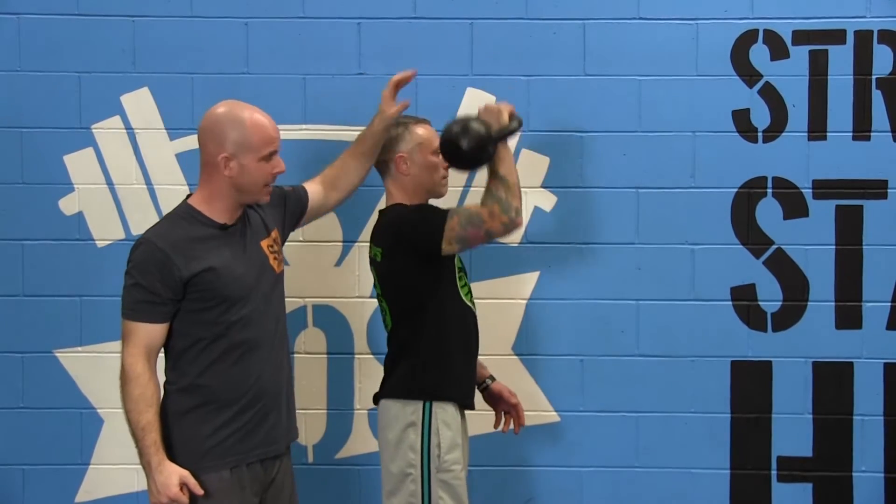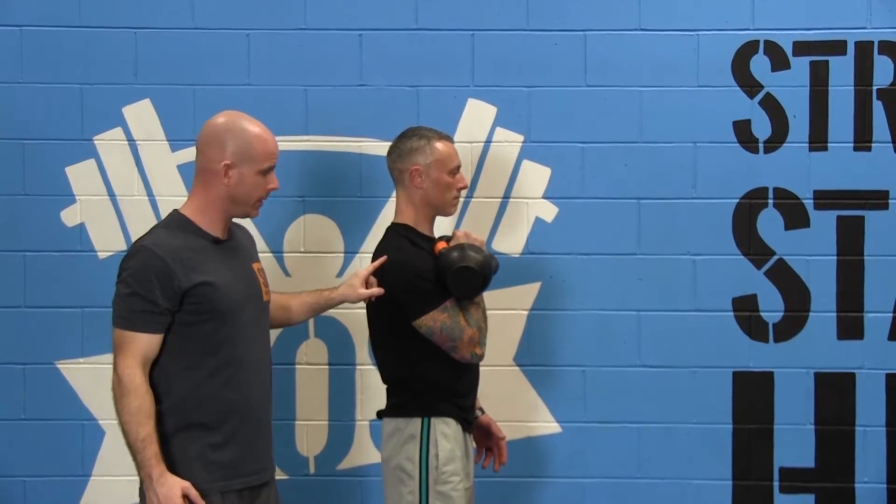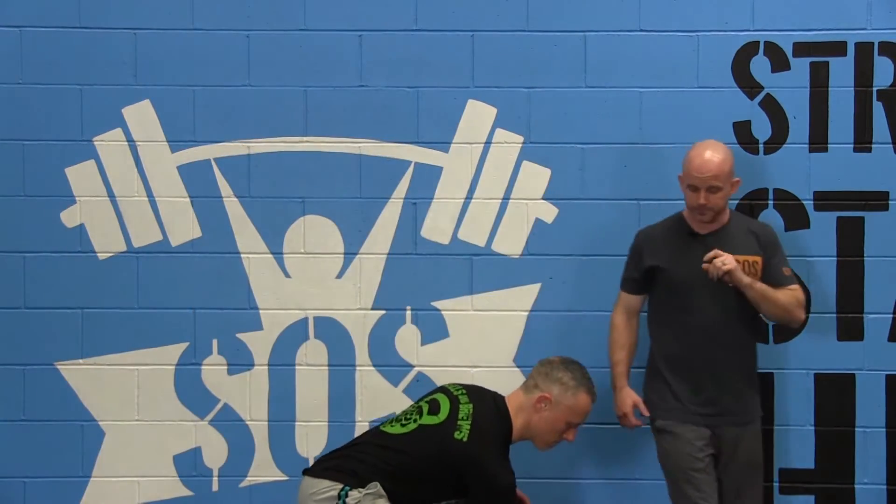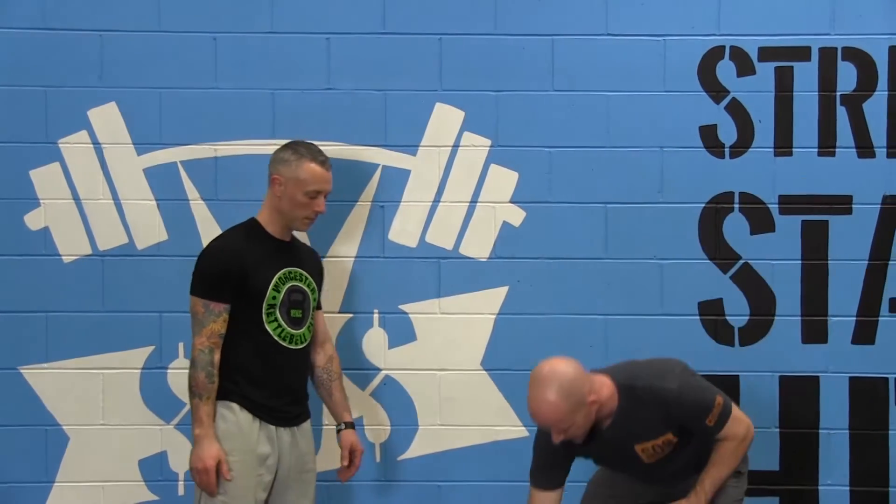We land in that nice position and then we catch with the second dip. We're going to give you a couple of pointers on timing because that's really important. When we do the push press, the initial dip is going to allow us to get that momentum.